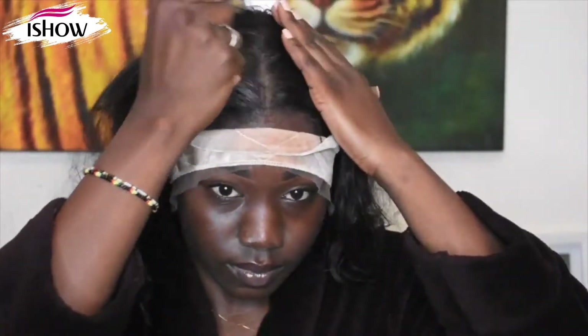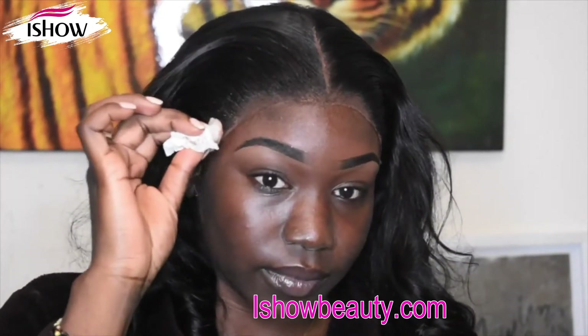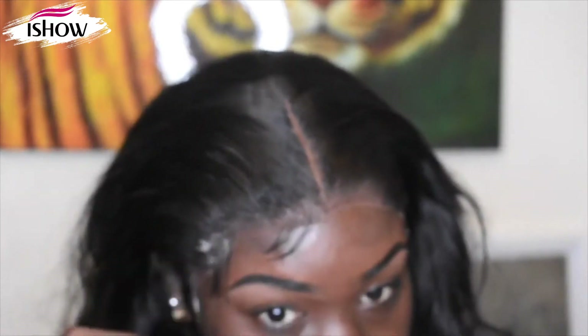After you form your middle part, you're gonna get your wax stick. We're gonna go ahead and take this out. I just took some alcohol and I'm wiping off what's left over.